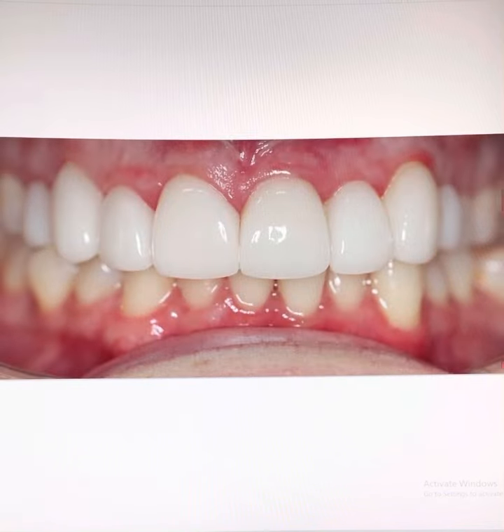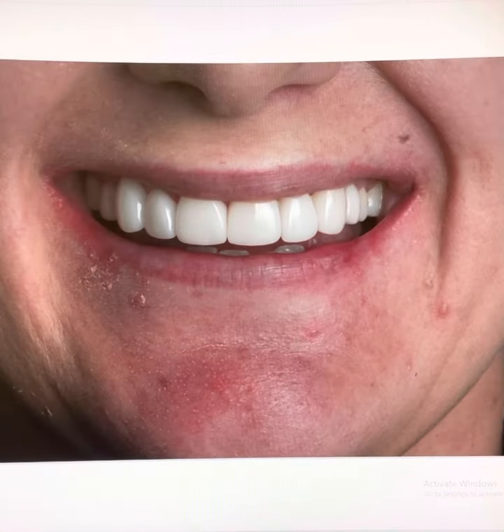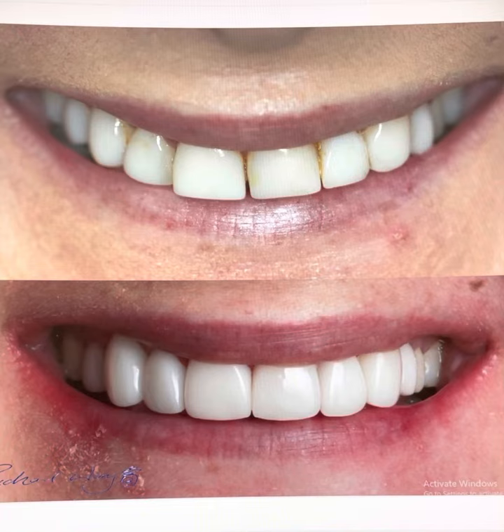Going from this to this — from this to this. Super happy patient. She is laughing, happy. Please like, subscribe and follow. Smile Makeover Volume 20 is complete.